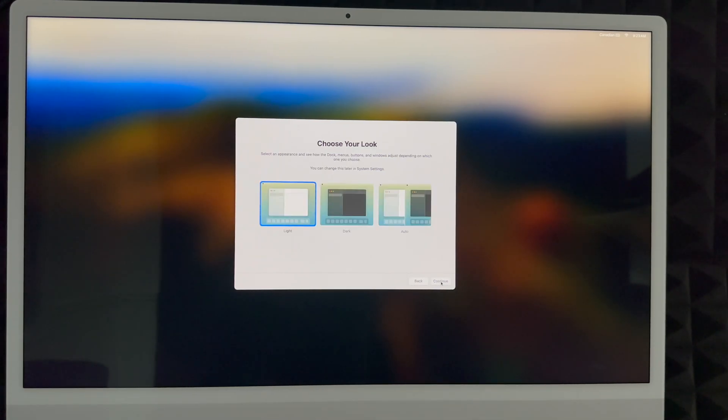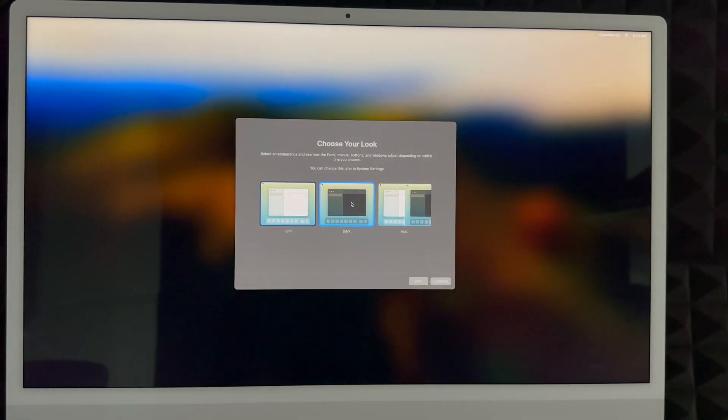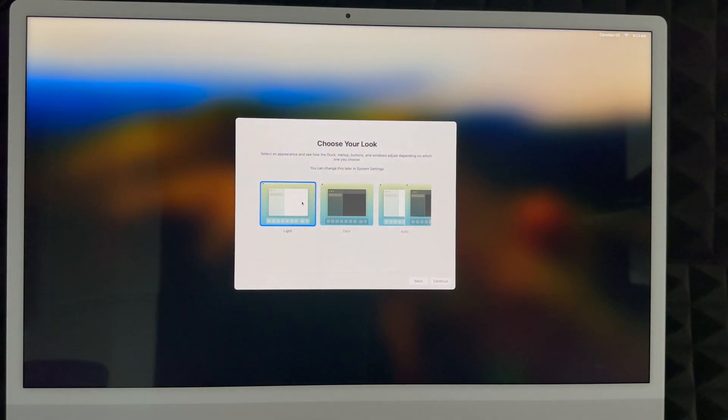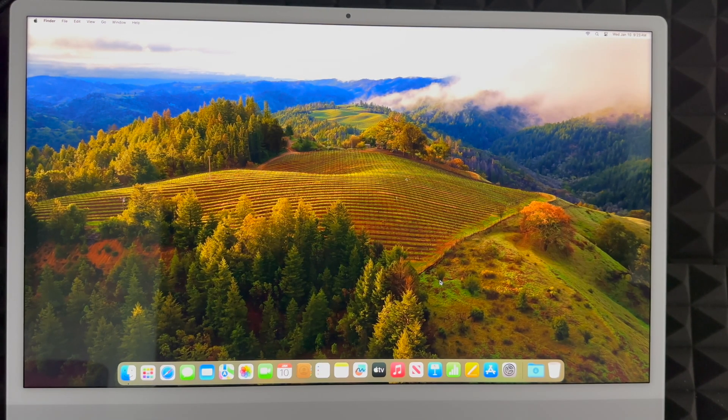Now choose your appearance. Light mode is what most people are used to. Dark mode gives everything a dark background. I personally like dark mode, but for this video I'll use light mode. Automatic mode switches to light during the day and dark at night, which is softer on your eyes. Once you've chosen, click Continue and you're basically done with the whole setup.